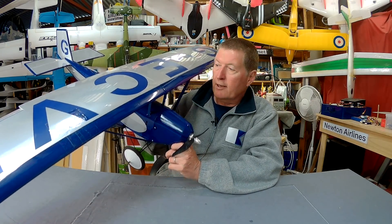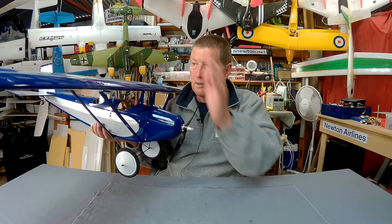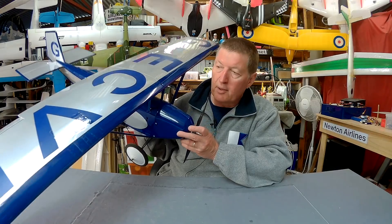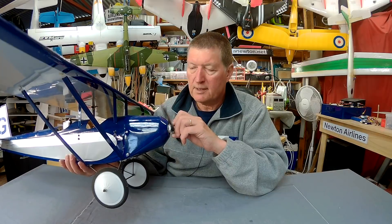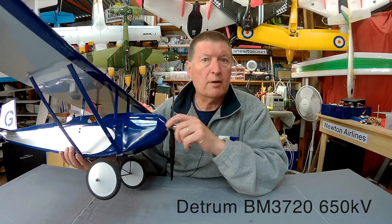It's the first proper balsa plane that I've ever had and I really like it. I didn't do a build video but I took some photos and I'll go through some of the little niggles and difficult parts I had in the build. I have a 650 kV motor with a 12x6 prop and that seems to work beautifully on a 3000 mAh 3S LiPo. This is a Detrum motor, probably off the Spitfire I think — I'll put the specs down here for you.